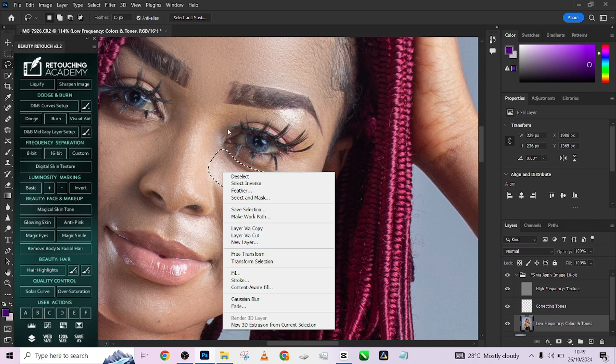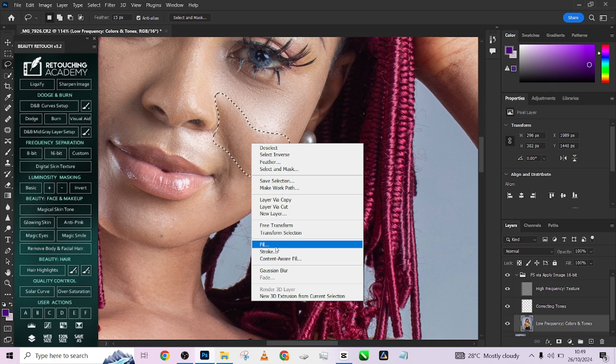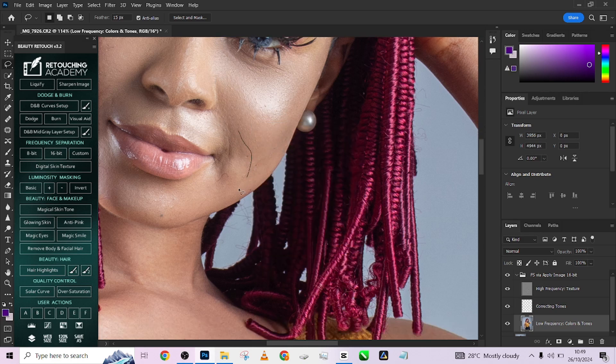Once you make your next selection, if you don't want to go back to the filter menu, you can just right-click and come over to Gaussian Blur, click on it, and it's going to apply that same Gaussian blur value to every other part that you want to apply it to.